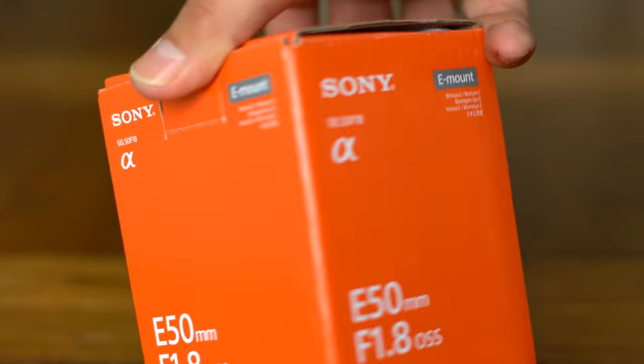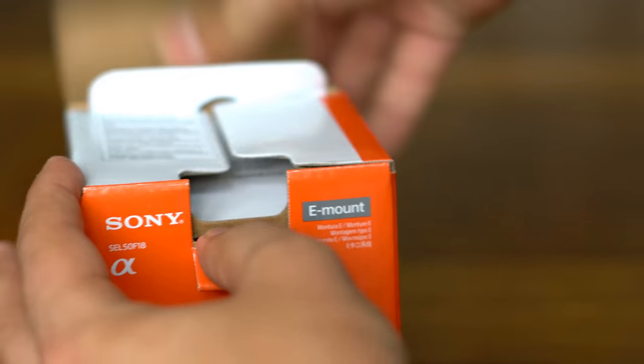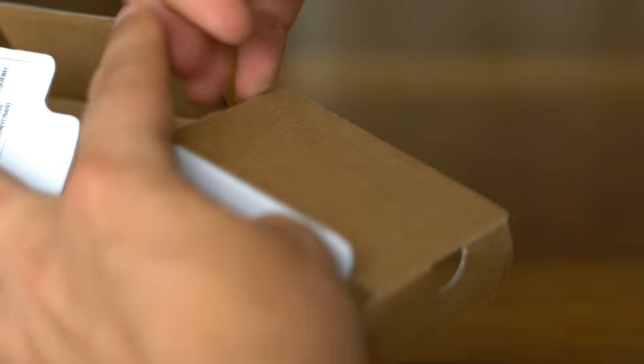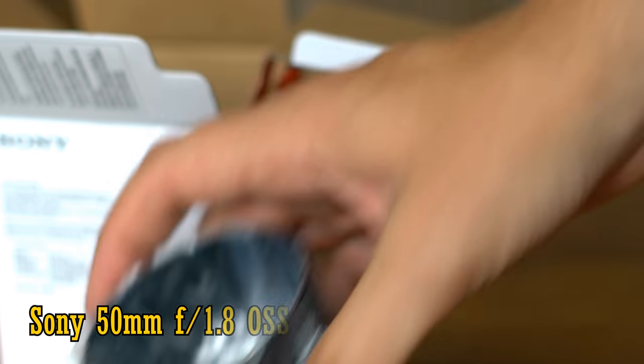Howdy everyone, Shamai Palb, and today I'm taking a look at a really nice, handy lens for Sony's mirrorless E-mount cameras: the Sony 50mm f1.8 OSS.